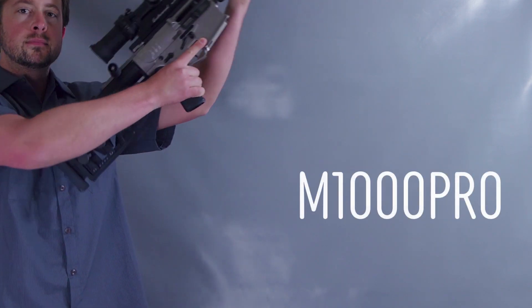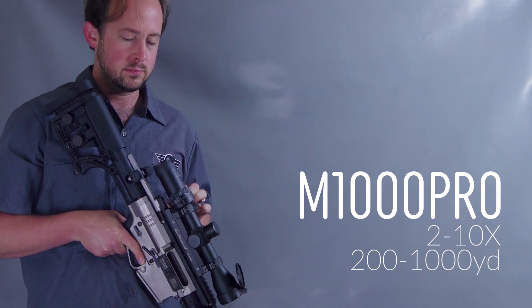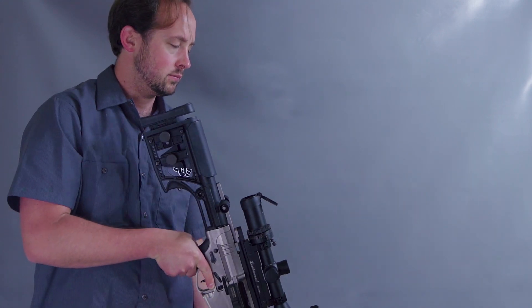Once you've become a little more familiar with the ART scope, you may be wondering how to push the functionality a little further. Being able to swap between manual and automatic mode is a useful technique for adapting to various shooting scenarios with the ART scope.